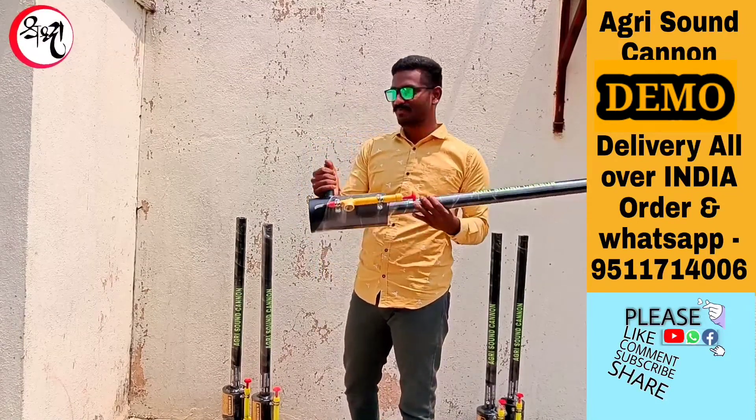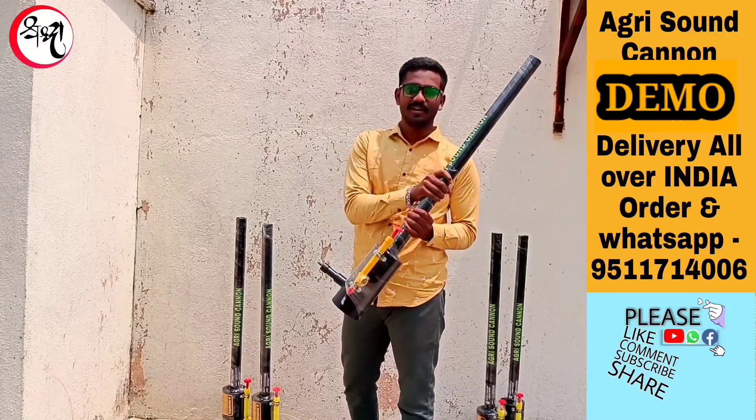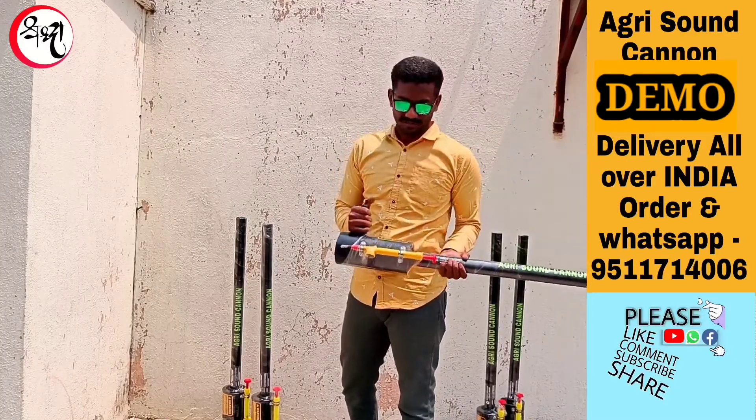This is how to use the gun. This is the pump. Light ignition. Full metal body. It is 100% safe and secure.